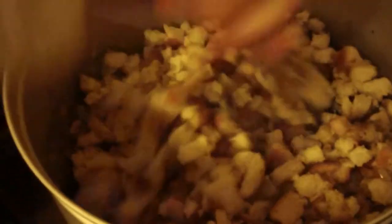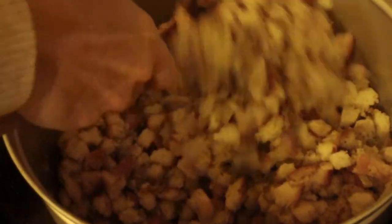Onion, celery, butter, poultry seasoning, and bread. And salt. That's it.